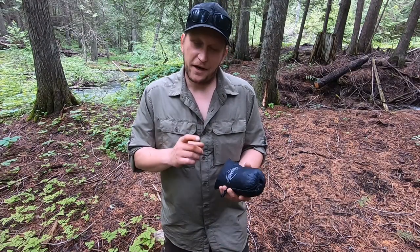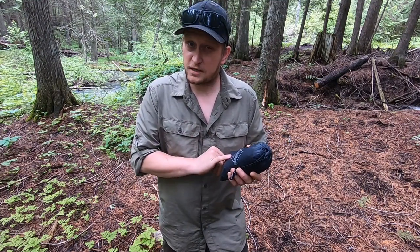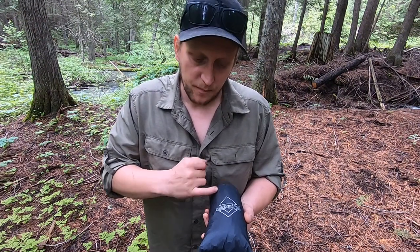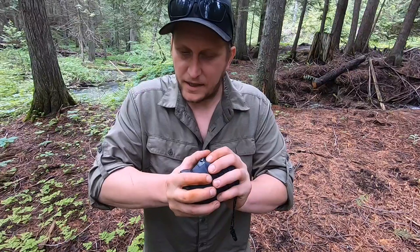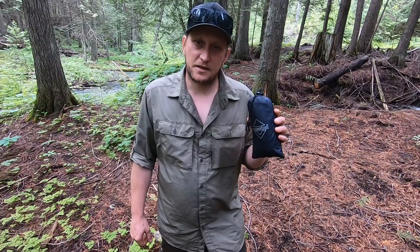Welcome back everybody. Out here today to do a gear review on the One Wind ultralight rain poncho. This thing is super cool and super versatile — it has multiple functions. The pack size of this poncho is 2.75 inches by 7 inches, super small, super lightweight at 7.7 ounces. It's an unbelievably small piece of kit and can still go smaller. Let's get it out of this stuff sack and see what it's all about.